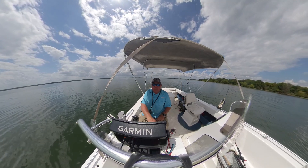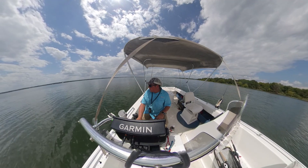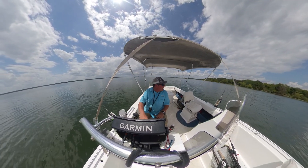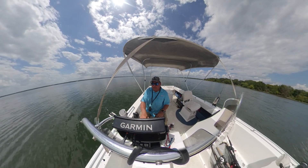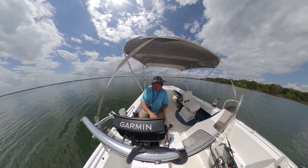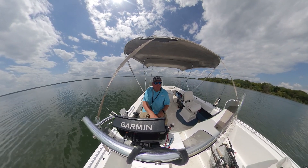Hey, this is Scott Bursick, Trophy Fish Outdoors. Out here today fishing on Lake Tawakoni for white bass. We're doing some trolling because they won't bite any other way today - I've tried. But the troll bite is on, so stay tuned. Lots of fish to be caught.